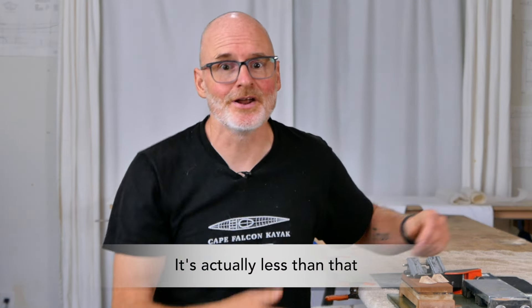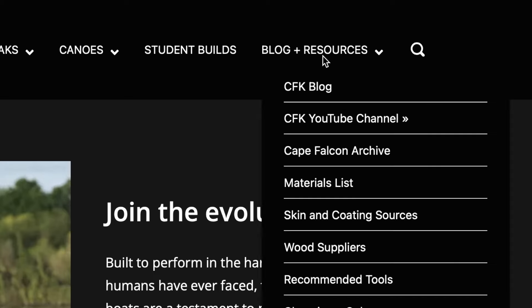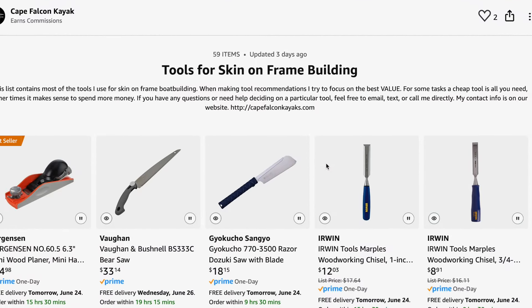That's my basic sharpening setup. If you're wondering how much this costs, including the diamond stone, this is all about $150. You don't actually need the diamond stone when you're starting out, so it's really only about $100 worth of stuff — which is really reasonable for sharpening equipment. If you want to pick up all this stuff in one place, I've put all of it in an Amazon list which I'll put in the video description below, and also under the resources tab on our website. We get a tiny kickback if you make a purchase on that list — it's not much, but it does help to support these videos.